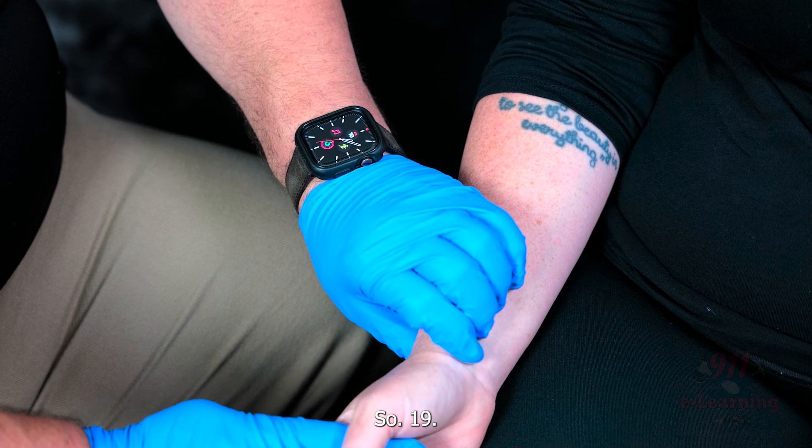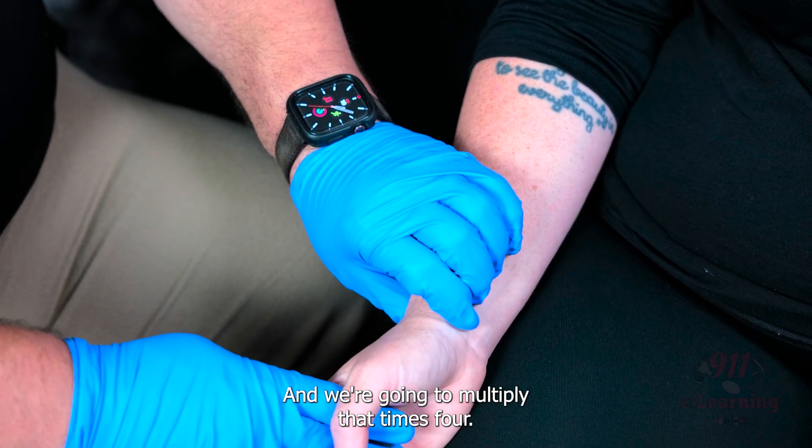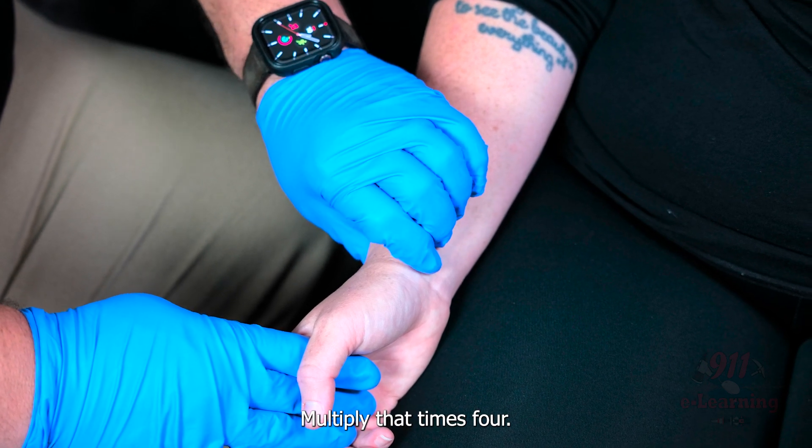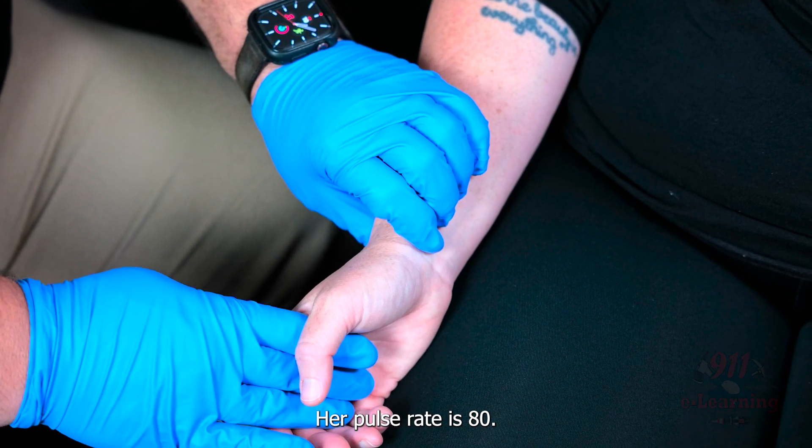So 19 — and we're going to multiply that times 4. Just to be accurate and make it easy, we'll round it up to 20. Multiply that times 4, her pulse rate is 80.